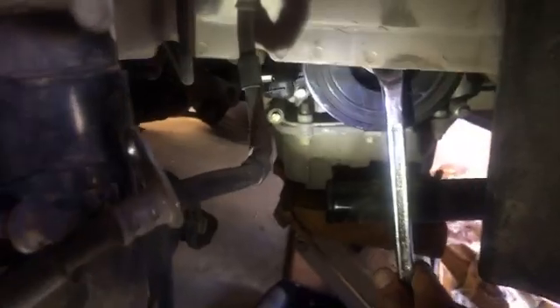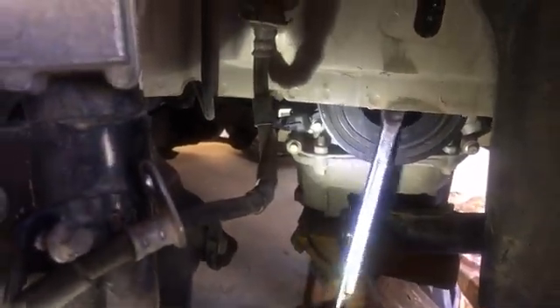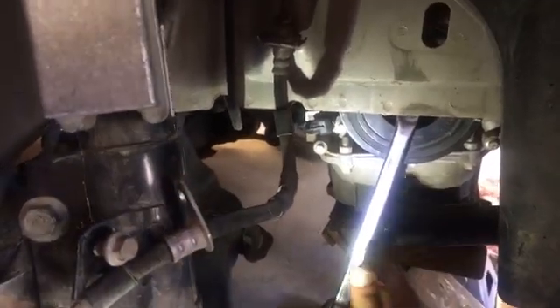Never ever turn the engine backwards. But if we do, listen to how it's going to hit the pin. Okay — this is it, we cannot turn it any further clockwise. This is top dead center.